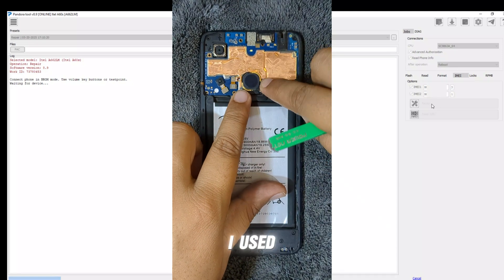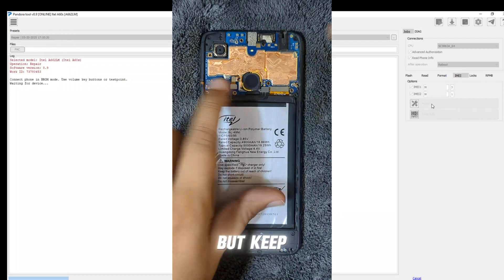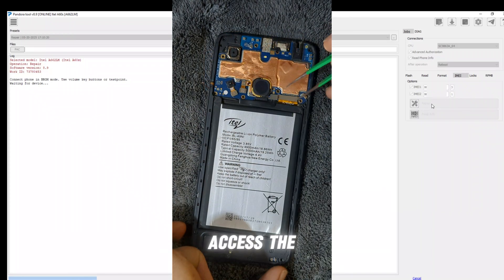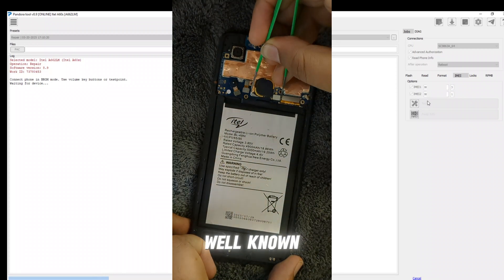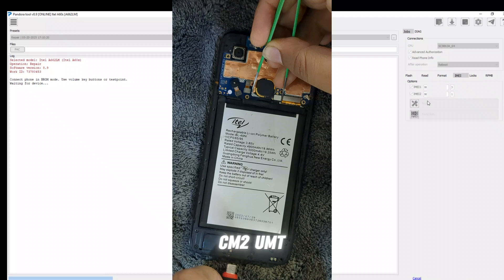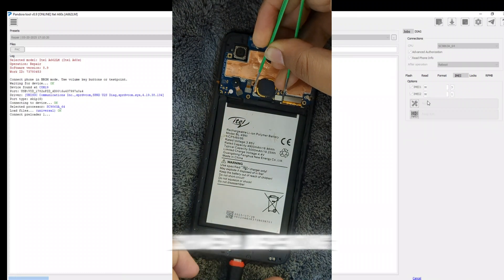For this demo, I used the Pandora tool, which worked flawlessly. But keep in mind, once you access the device using test points, you can perform these procedures using other well-known tools too, such as CM2, UMT, Hydra, or Chimera, depending on your setup.